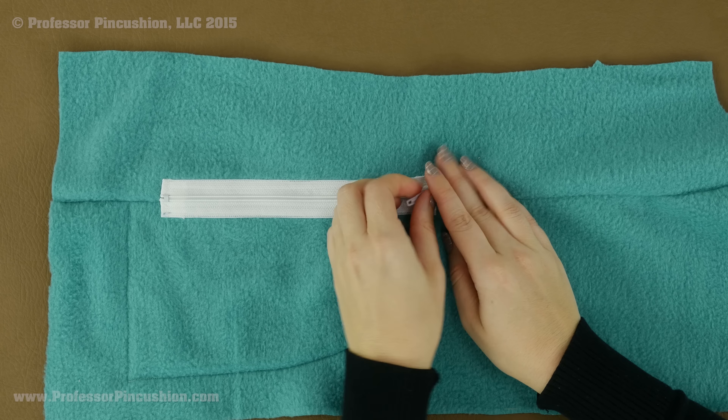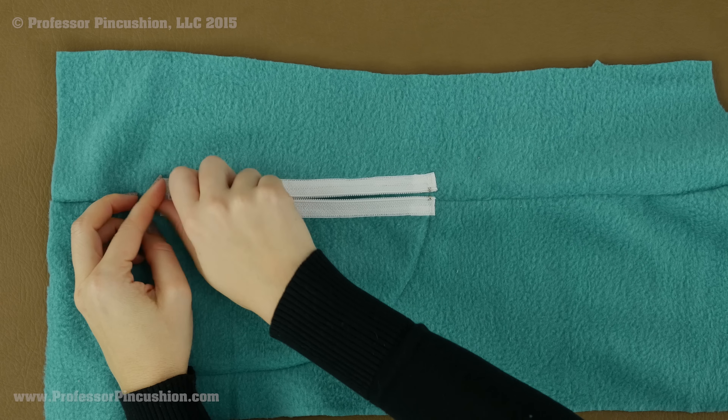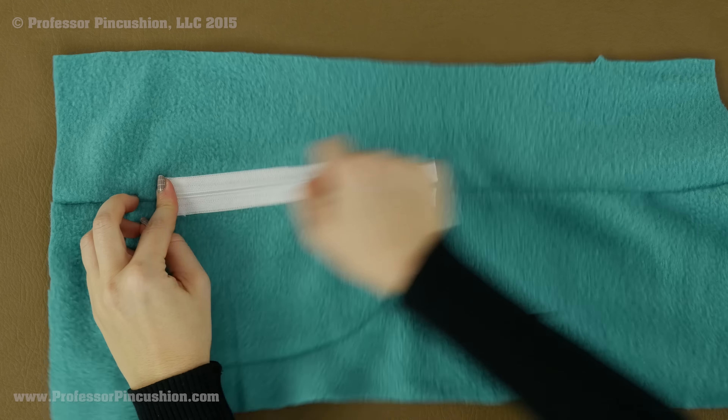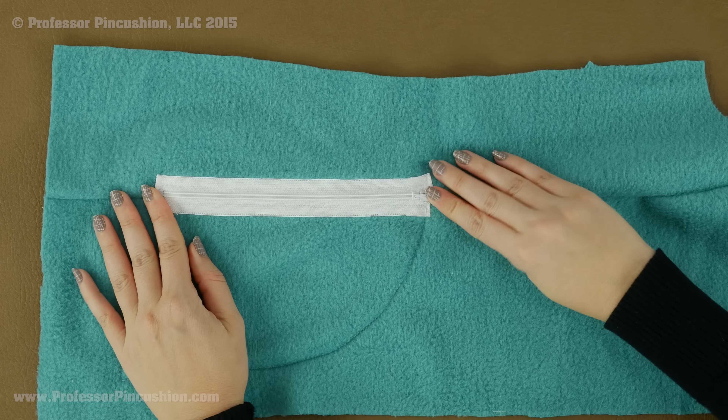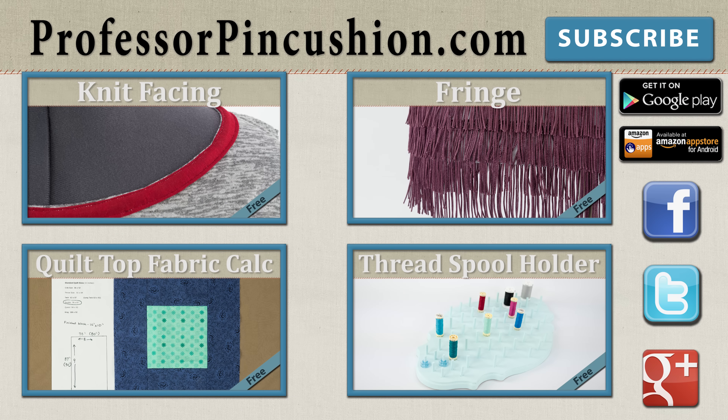So now this is fully stitched into place. We can test it — it zips fine — and my favorite part: testing out the pocket. There you go — that is how you do your exposed zipper pocket.